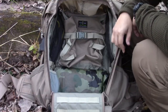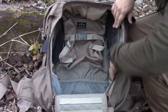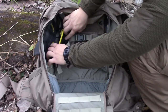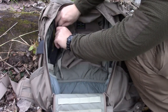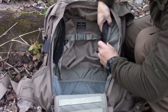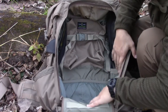Now getting a little closer so you can see inside better — I just have a tarp in there. On the inside here, there are two mesh pockets on the side with nice big zipper pulls so you can get inside easily. I've got a slingshot in one, just messing around up in the woods. They expand out pretty far as well, so you can store a lot of stuff in there.